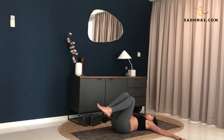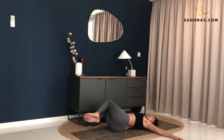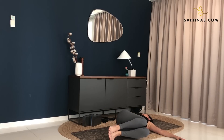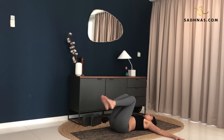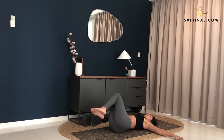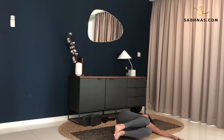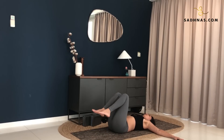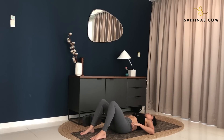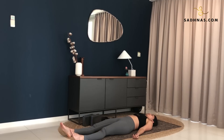Inhale. Exhale. Inhale. Exhale. Inhale. Exhale. Inhale. Exhale. Last one. Inhale. Exhale. Knees back to the center. Release your feet. Hands to the side of your body. Straighten your leg here. Feet relaxed. Gently close your eyes here.